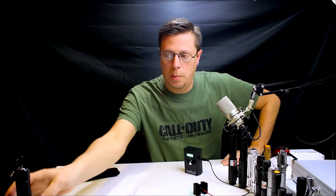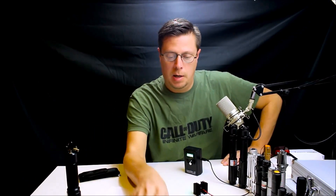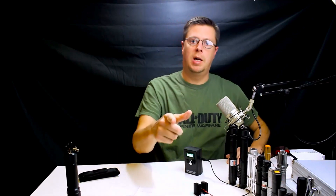That'll be it for this video. Check out the next one — we're going to be doing a review on this more expensive high-powered laser and a next-level-up green laser. Stay with us, check back on the next one. Be sure to leave a comment and subscribe — it's really appreciated.